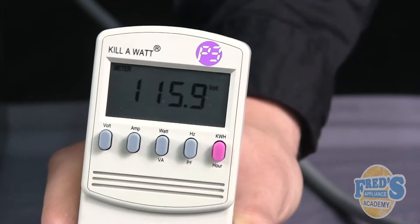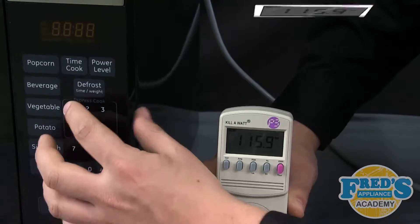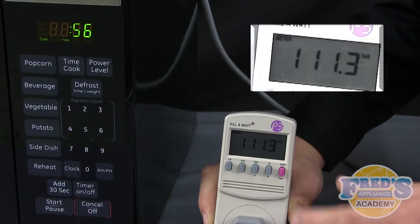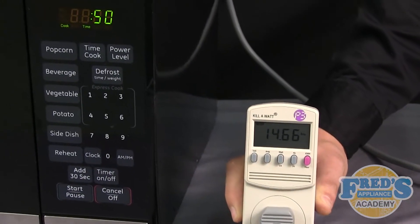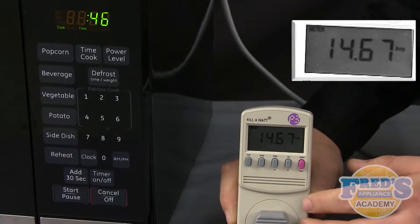Once the product is plugged in, the voltage is immediately available. Start the product — in this case a microwave — and you can select the amperage and then the wattage.